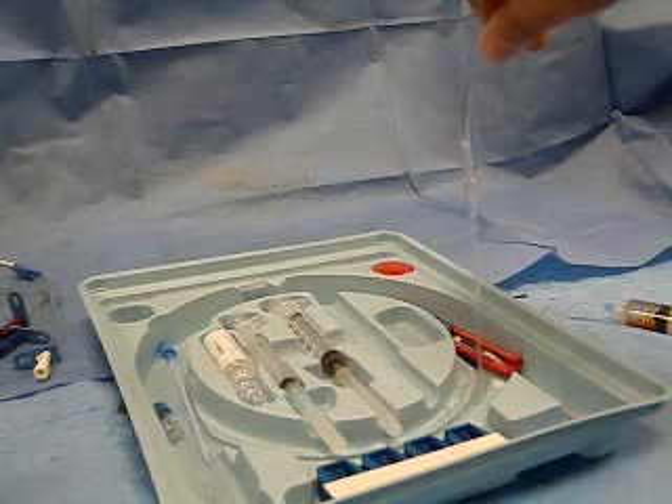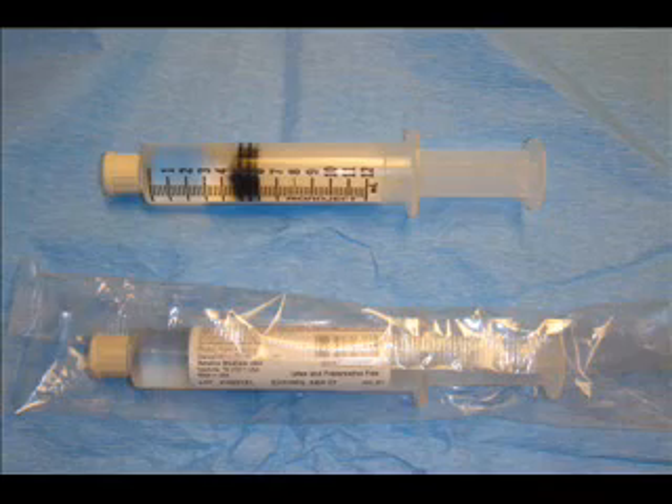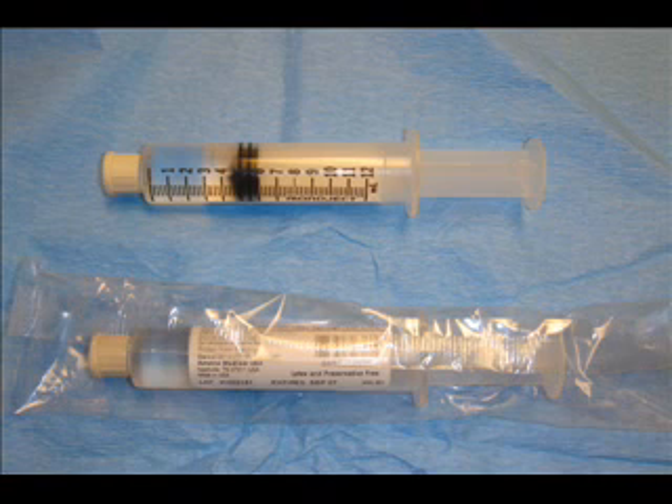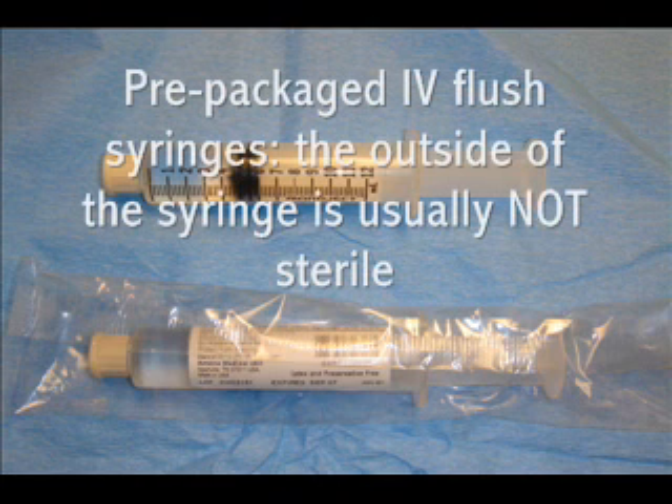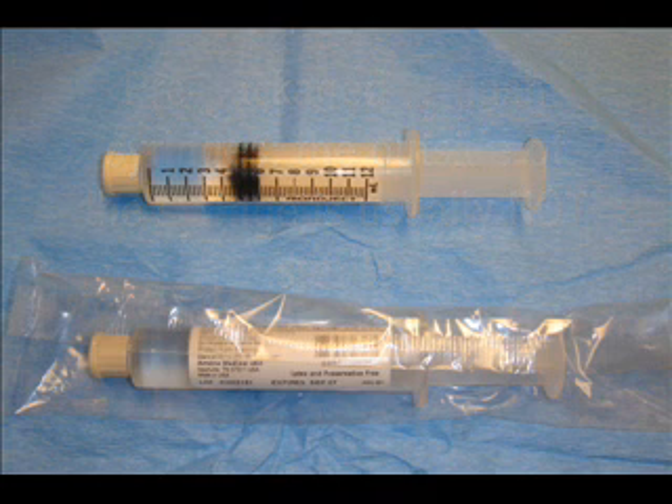One thing I would definitely recommend against doing is using those pre-filled saline syringes that nurses use to flush out their IVs. While they're really convenient and the inside IV solution is sterile, even though they're in clear plastic packaging, the outside of the syringes are almost never sterile. They'll invariably end up on your nice central line sterile field and ruin all the hard work you did to keep everything clean and bacteria-free.